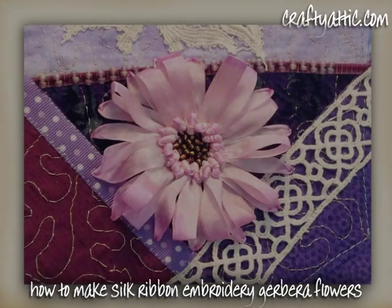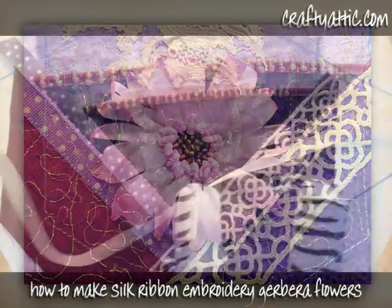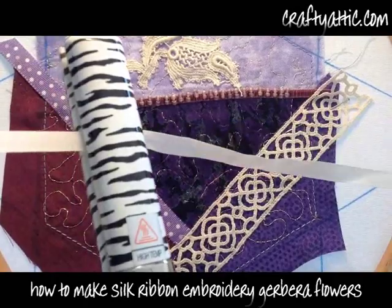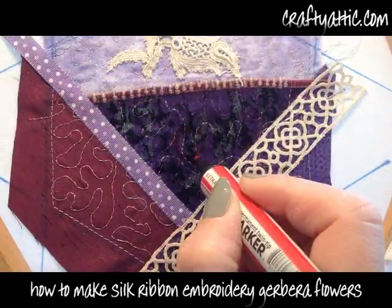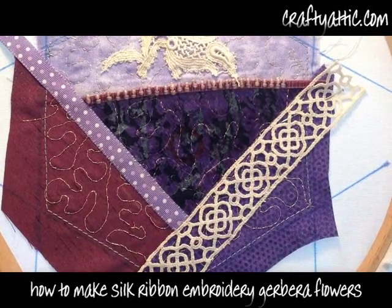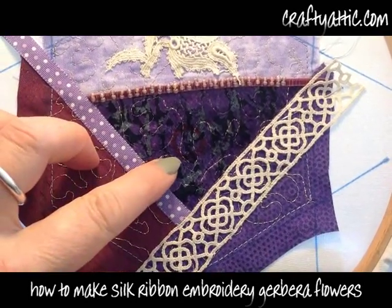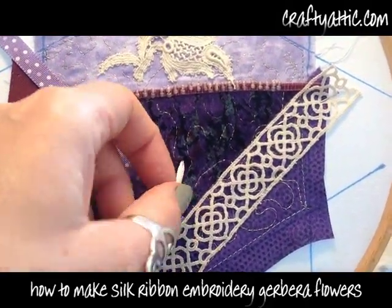I'm going to show you how to make these silk ribbon embroidered gerbera flowers. I've got some seven millimeter pure silk embroidery ribbon from craftyattic.com and I'm just preparing it by running it through a set of hair straighteners. I've just drawn a circle to form the inner circle of my flower.